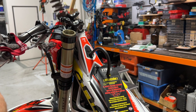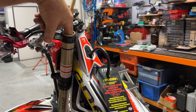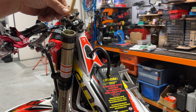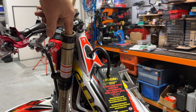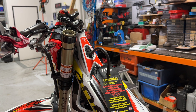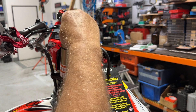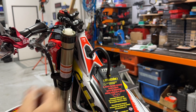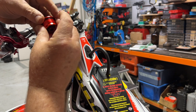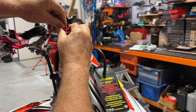Grab your new spring and just slide that in the same way, with the tighter coils at the top. Then on top of that we want to pop in the reverse order of what we took out: the washer — just make sure that's seated in properly on the fork — then the fork spacer bush, and on top of that the cone, this little white plastic cone with the narrower part facing up. Just make sure that's seated in there properly so it's tucked right in, and you'll feel it when you've got it. Then the cap — it's a nice broad thread so it's easy to get that started.